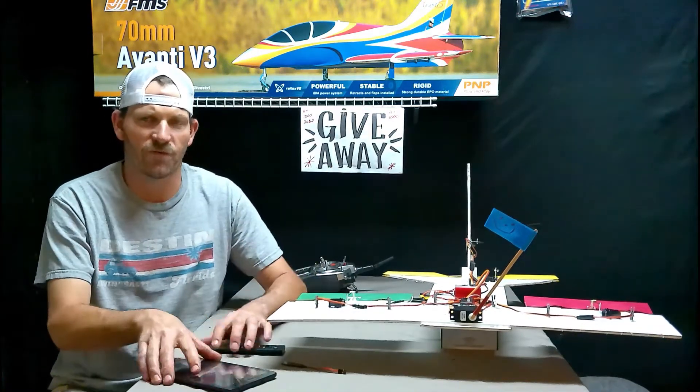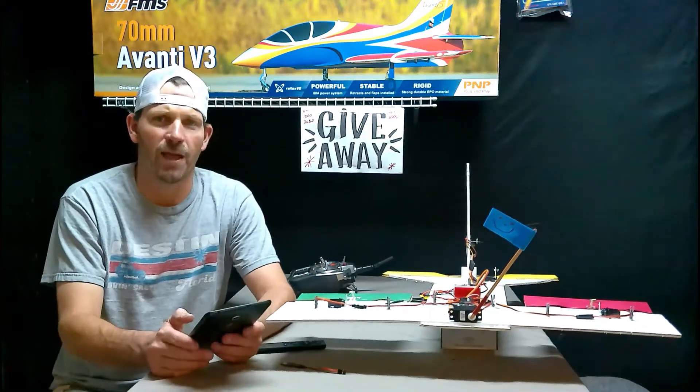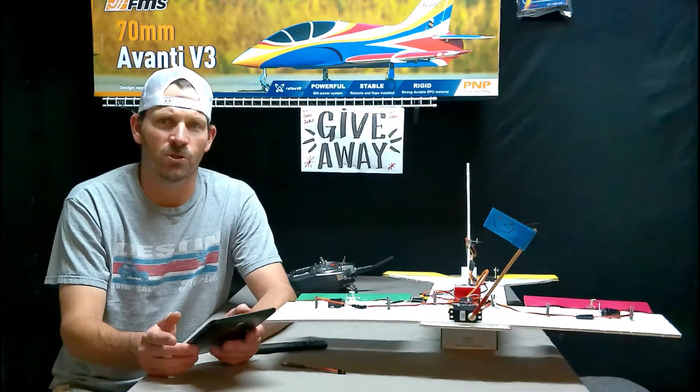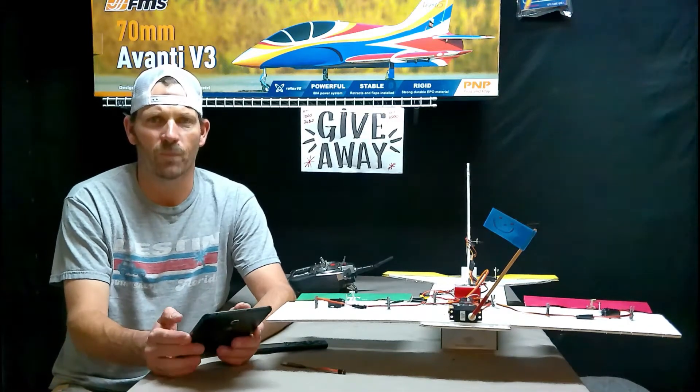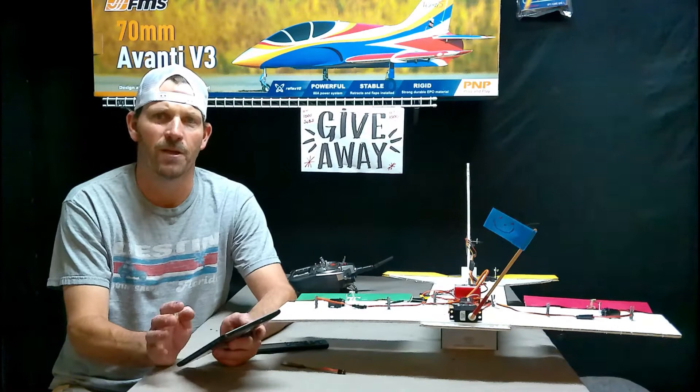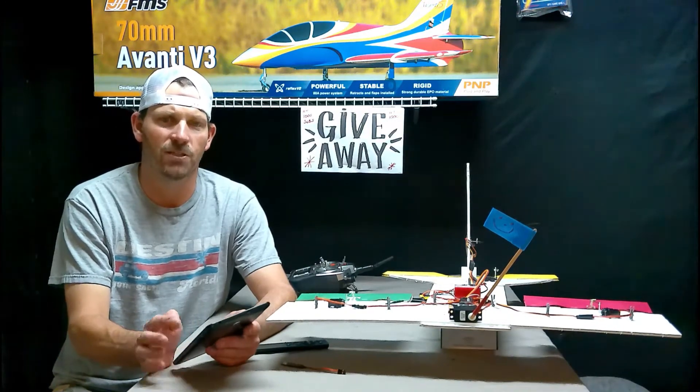So I figured in this video we can run through the app real quick just to kind of see what's inside the app, and then we'll start with the control surfaces and set each of them up in the app. Let's pull up my tablet and take a look.